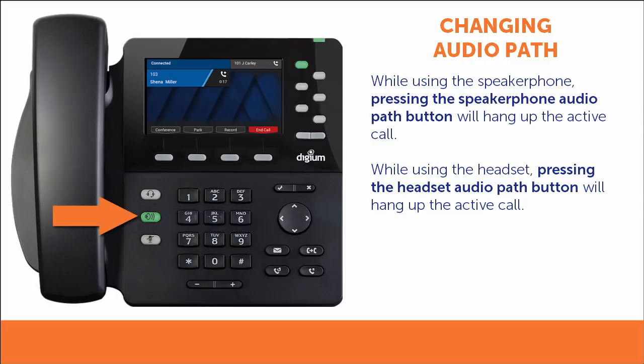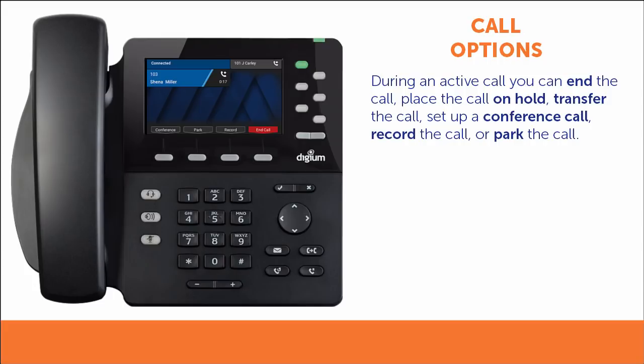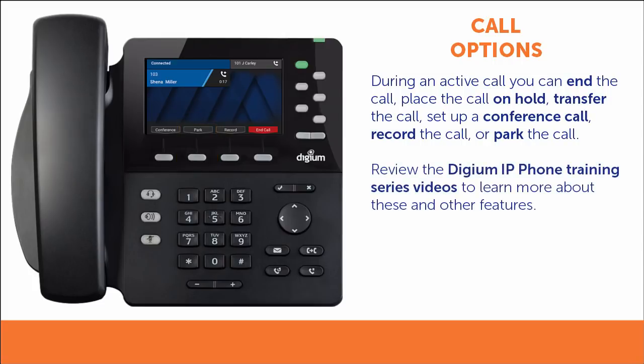If you are on the speakerphone or using the headset, pressing the audio path button that matches your current path will hang up the active call. Likewise, if the handset is in use for a call, placing it in the cradle will end the call. You have several options to choose from while you are on an active call: you can end the call, place the call on hold, transfer the call, set up a conference call, record the call, or park the call. You will learn more about these options in the Digium IP Phone Training Series.